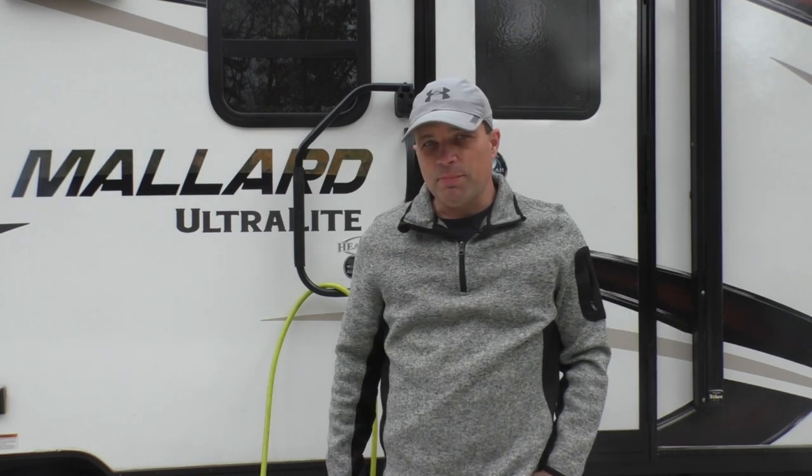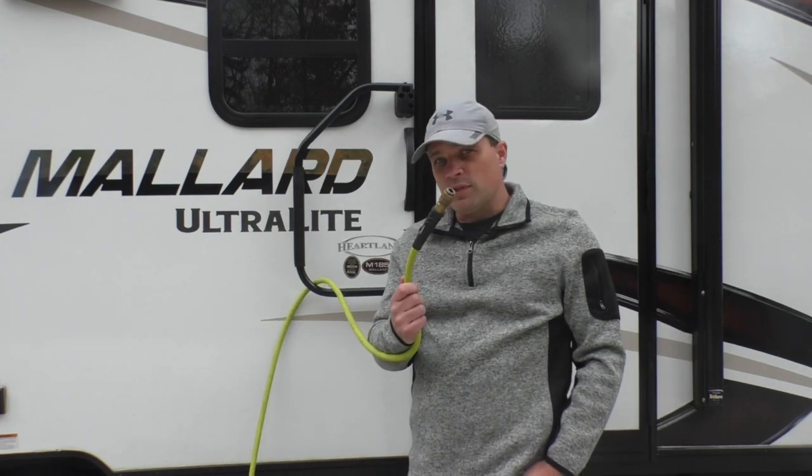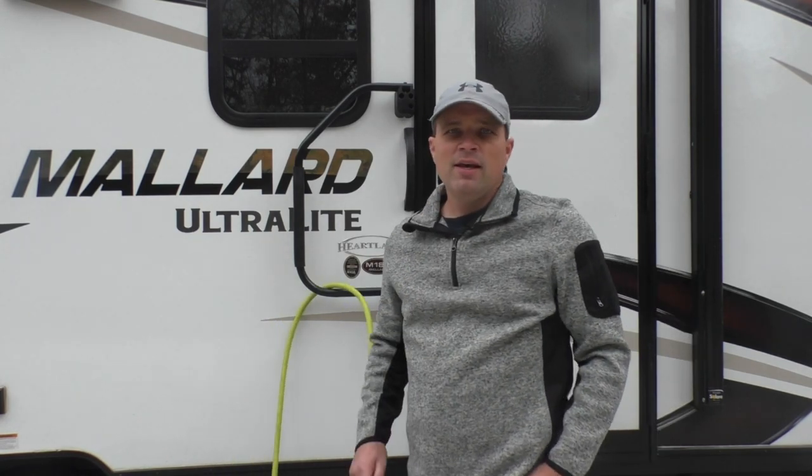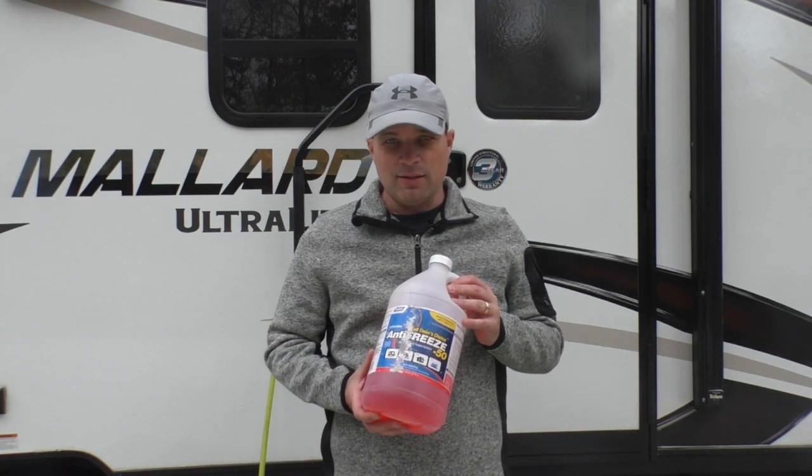Basically there are two different ways you can prep your camper for winter. Number one would be to use an air hose and a compressor and blow out the lines. Number two would be to run antifreeze through all your plumbing system.